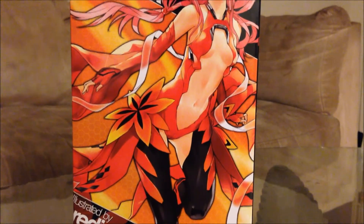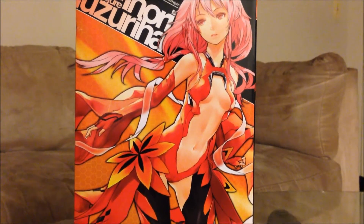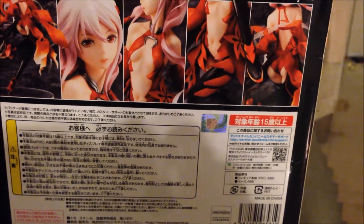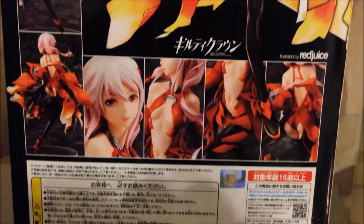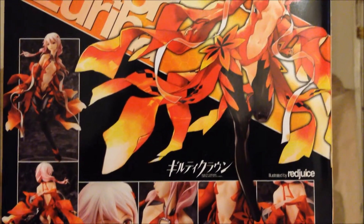The left side of the box features an animated picture of Inori, and it is animated really beautifully. On the back of the box you get a sticker to put it as authentic, and you get different shots of the figure taken really beautifully, and you get another shot of the animated picture of Inori as well.